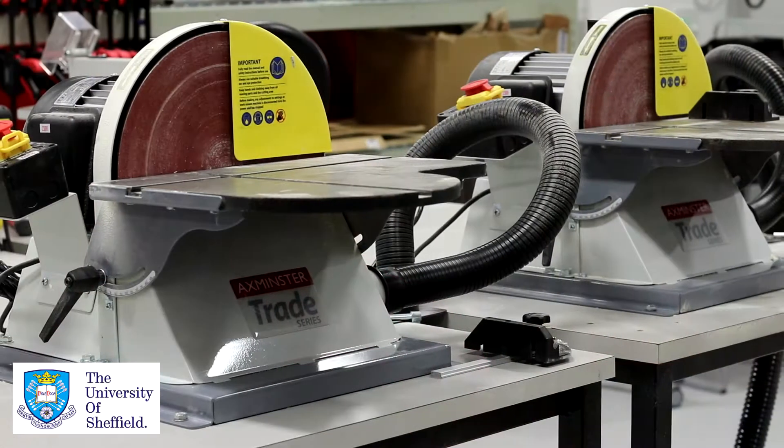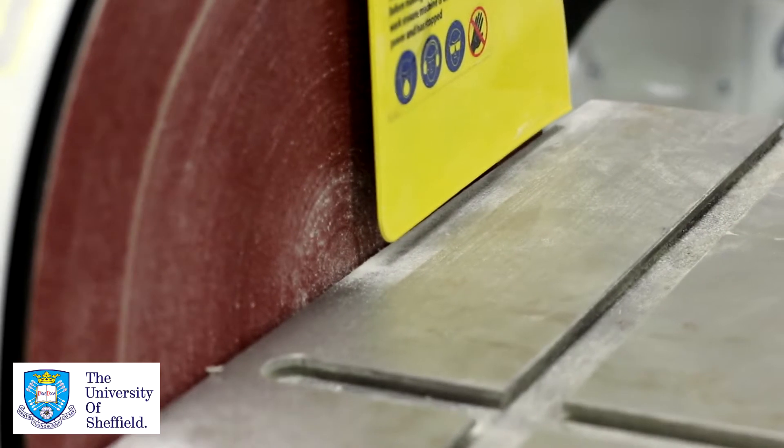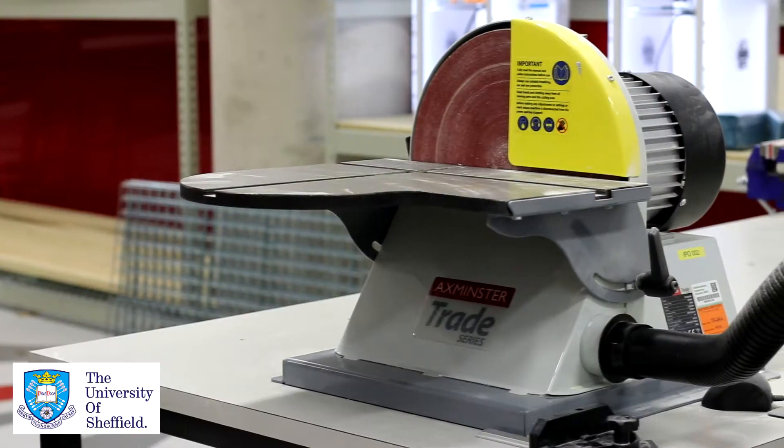Hi, my name is Henry and I'm going to show you today how to safely and correctly use a disc sander. This is a very useful piece of machinery if you want to sand down some corners, round off some edges, or just simply make a surface flat.